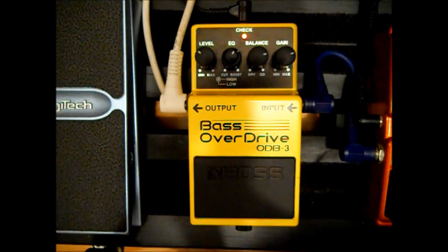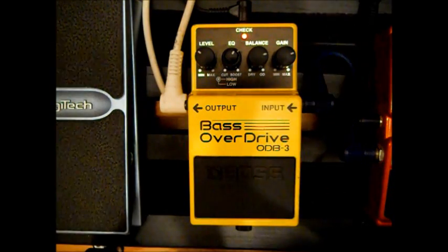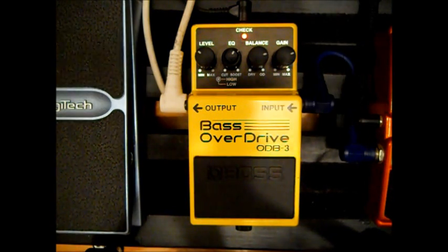Let's hear it with a pick. Again, some really nice sounds from it — whether you play with a pick or whether you're playing with your fingers.